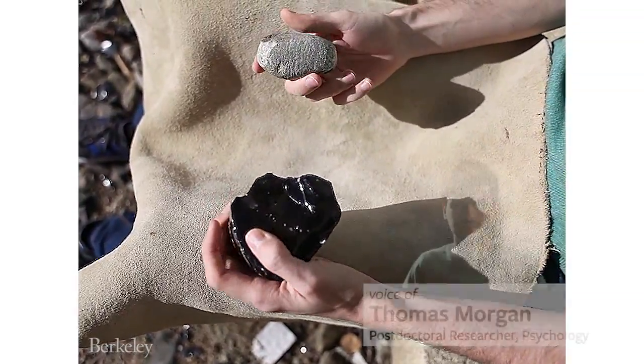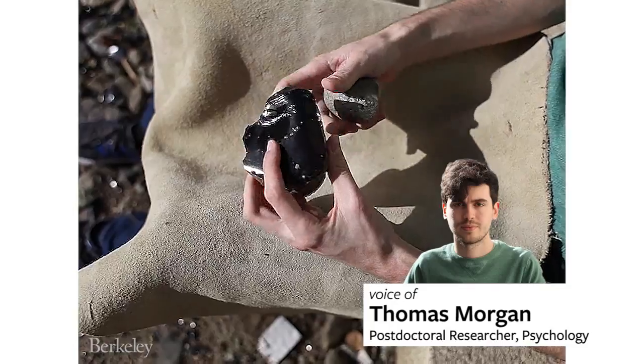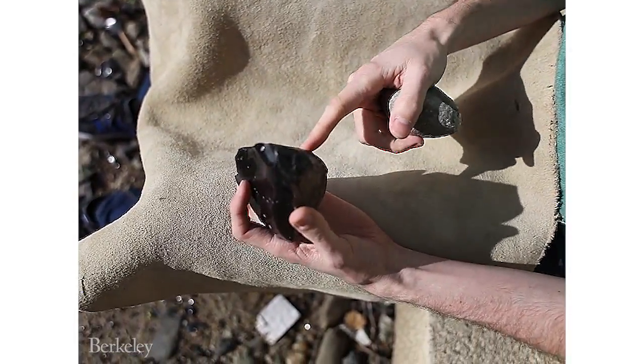So this is how you make an Oldowan flint flake. I've got some obsidian, which is the material from which I'm going to make the flake tools, and this is my granite hammerstone, which I'm going to use to strike on the obsidian to make the tools.